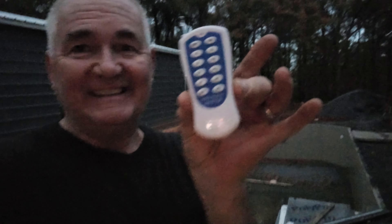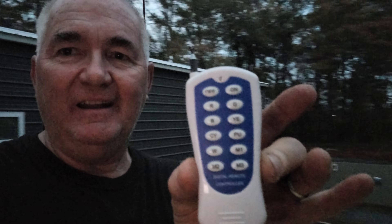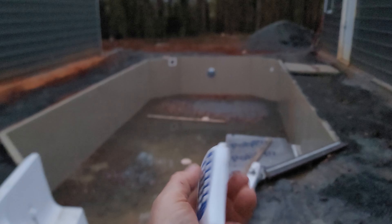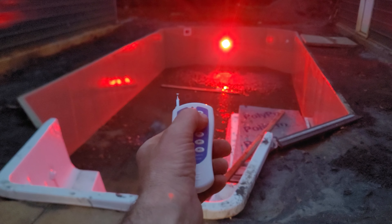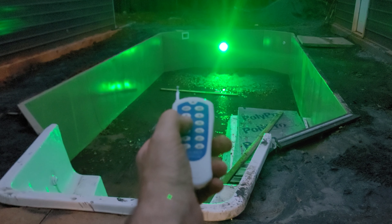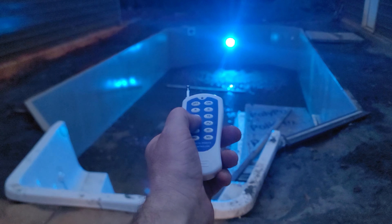Daniel Hamby here, and I have installed my pool light. I have this cool little remote right here, and let's just take a peek and see what happens. Let's cut this thing on. Whoa, look at that — red, green, oh I like it, look at all these colors.